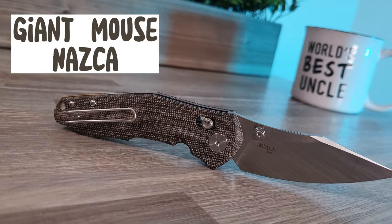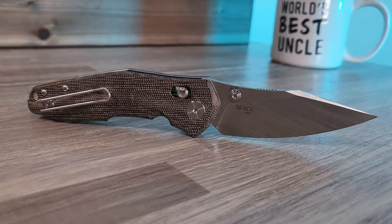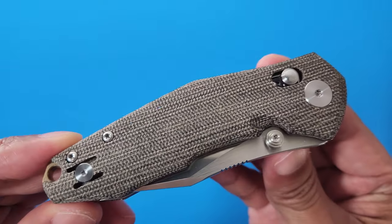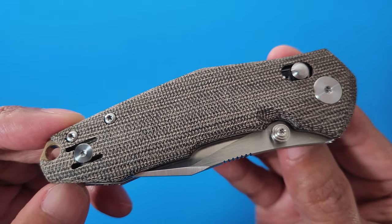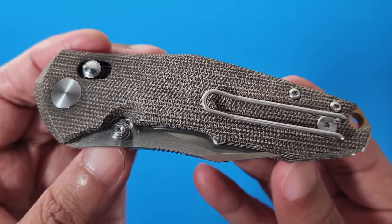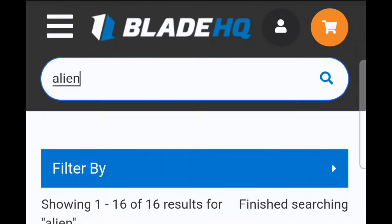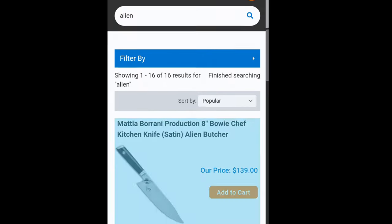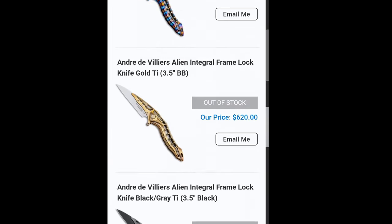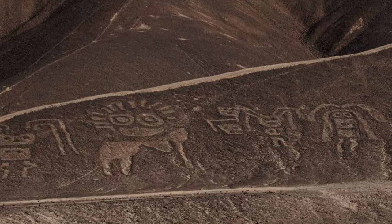This is the Giant Mouse Nazca. The Nazca is a departure from the ordinary Giant Mouse design and is their first crossbar lock. Its design is both angular, organic, and unique when compared to their current Ace line. Because it was so different, Giant Mouse initially thought to name the knife Alien. But after checking the listings on Blade HQ, they found too many other knives at the time that were named Alien. So they decided to name it Nazca, after the Nazca lines in the South American country of Peru.